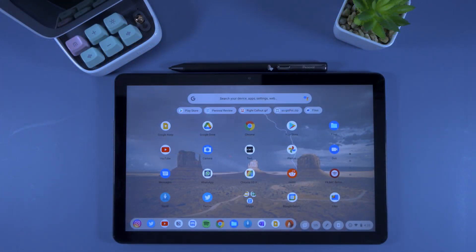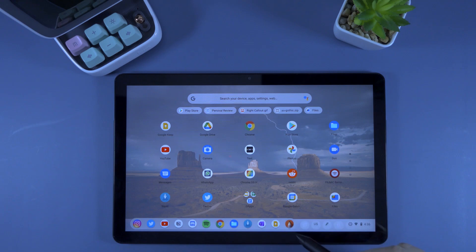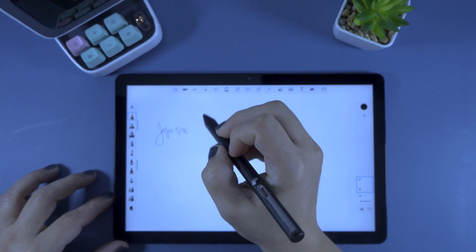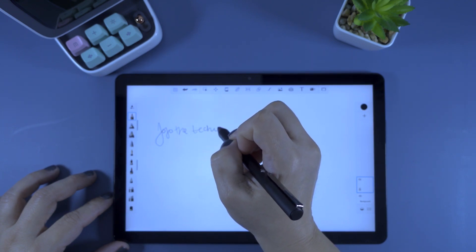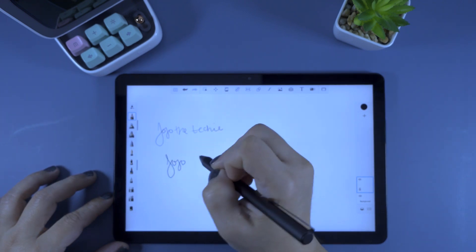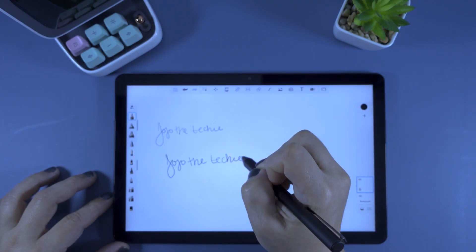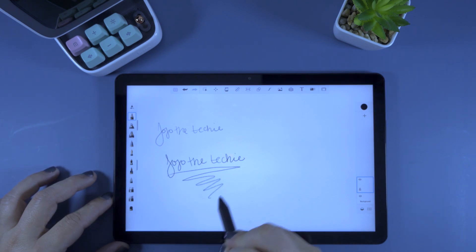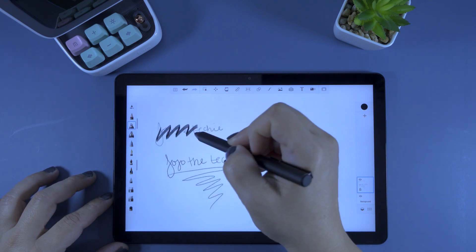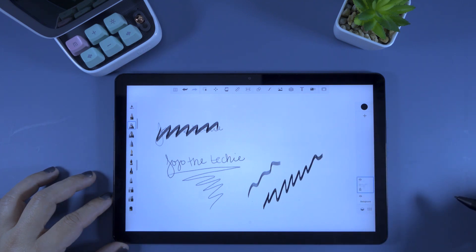Let's put the pen to the test with some sketch and writing apps. First up, let's try Autodesk Sketchbook. As you can see, Pen Oval does deliver on their promise of palm rejection on Chrome OS — just make sure to put the tip on the Chromebook before you set down your palm. In the first row I'm writing with a very light stroke, and in the second I'm applying some pressure. With a different pen size, you can clearly see the pressure sensitivity at work.